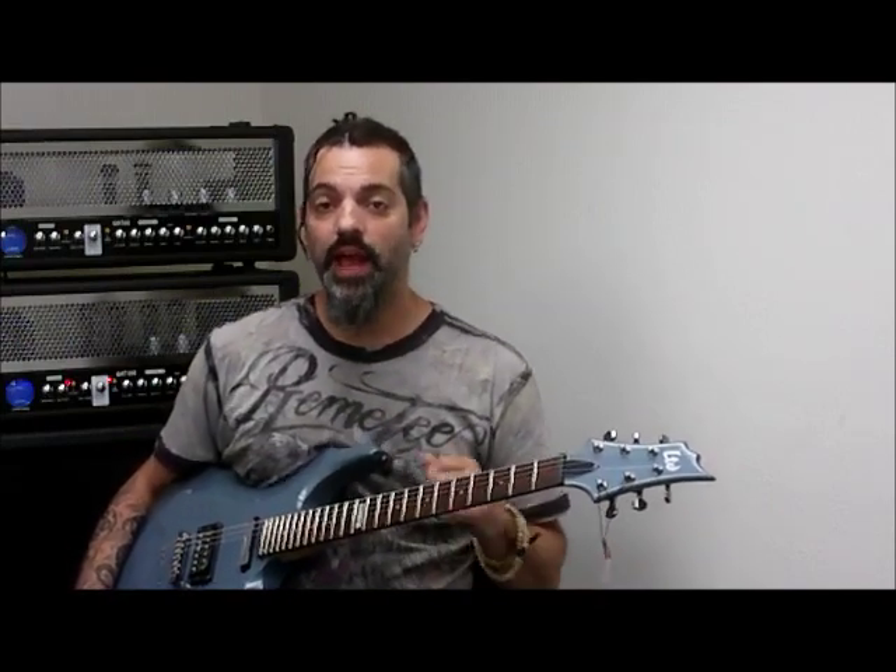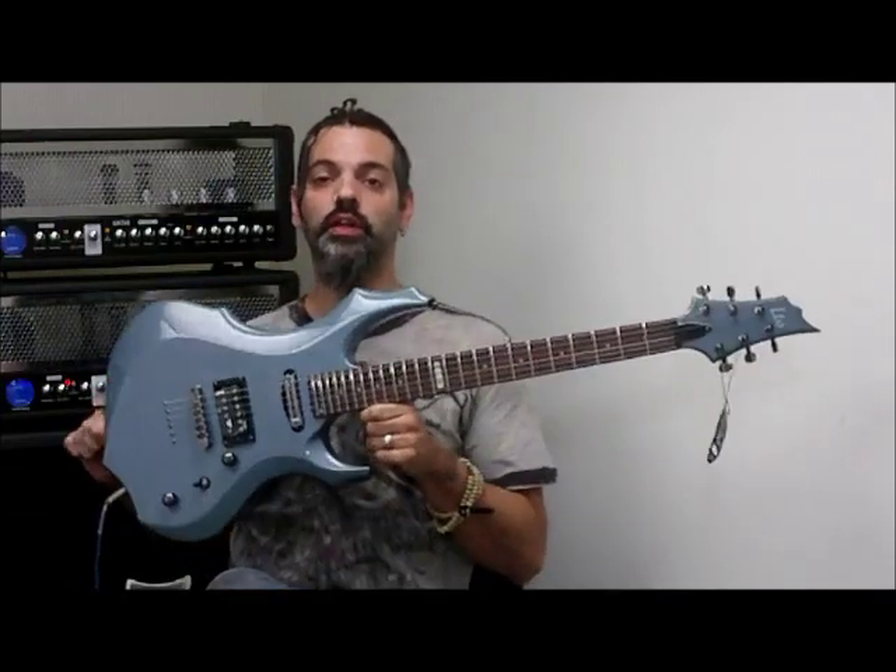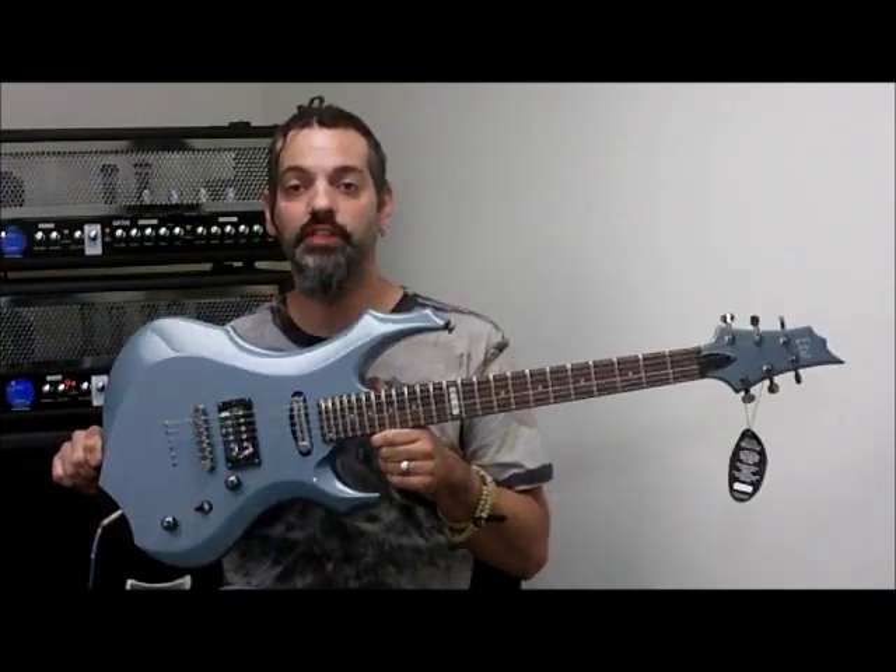Hi, this is Scott from OnlyFactory Direct and I'm here to tell you about a really cool new guitar we just got from ESP. It's the F10GSB which stands for Gunsmoke Blue, which is a really cool color. This is really unique, very different.